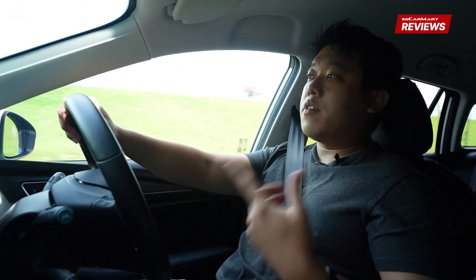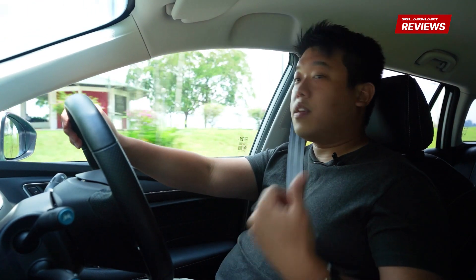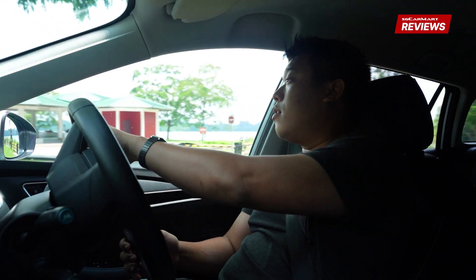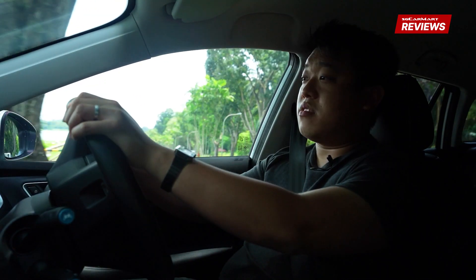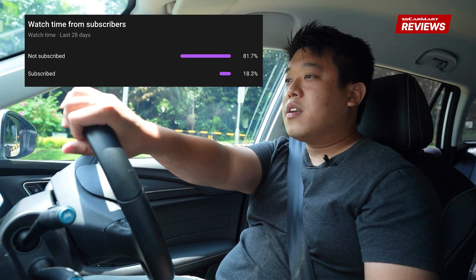So this has been our review of the MG5 EV SW. If you like what you see, give us a thumbs up, let us know down in the comments below anything you think we missed or anything you disagree with us on this car. We do take our time to read these comments. If you've made it this far, consider subscribing because quite a few of you watching aren't actually subscribed, and that will help a lot. Follow us on TikTok at SGCarmart and thanks for watching — we'll see you on the next one.